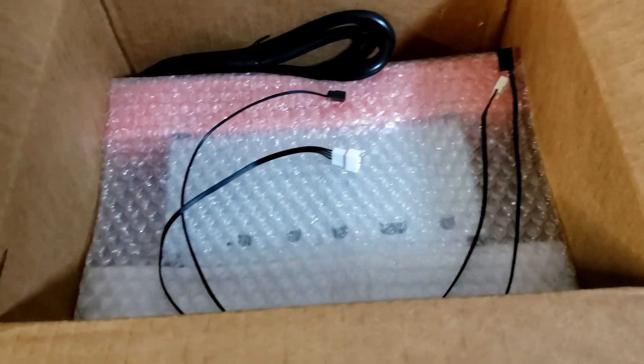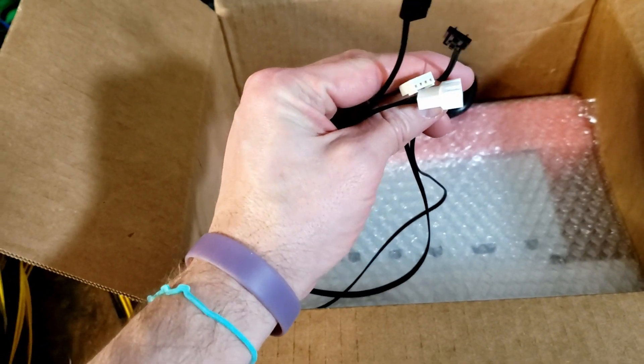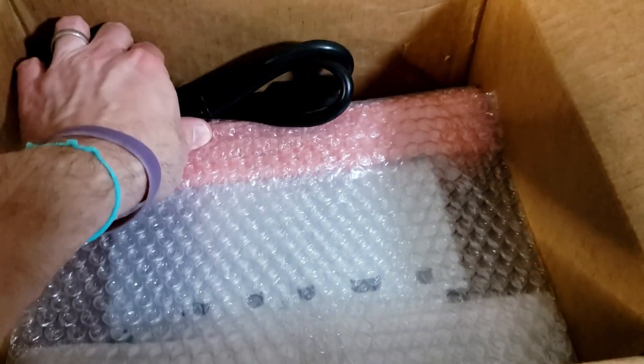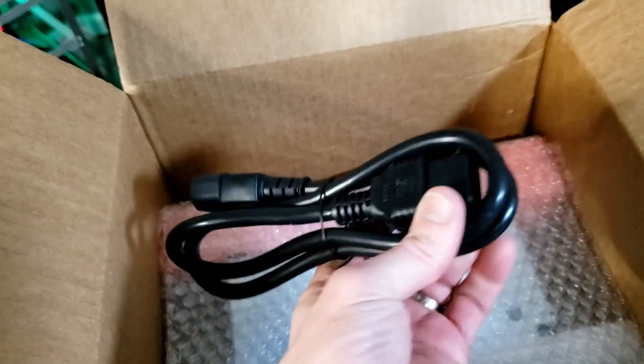They've included a couple of fan cables that plug into the motherboard — one's a PWM fan cable. We'll set that aside with the ZSX board. And then there's a nice super-duty, heavy-duty power cord to go with the server power supply.